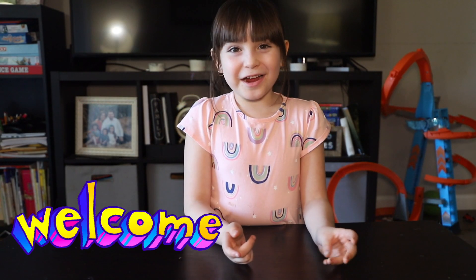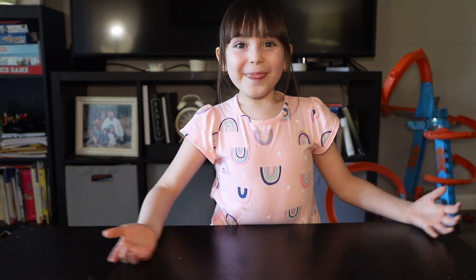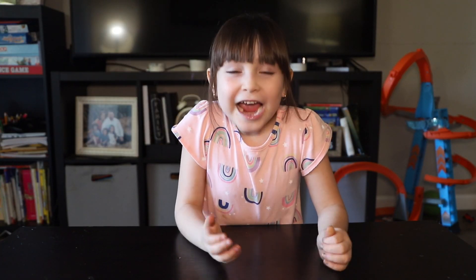Hi guys and welcome to my channel Ebenewayo! I'm so excited because we have a brand new video today. I love brand new kind of videos — it's so much fun. Each time we do a brand new video it turns out so fun, I can't wait.